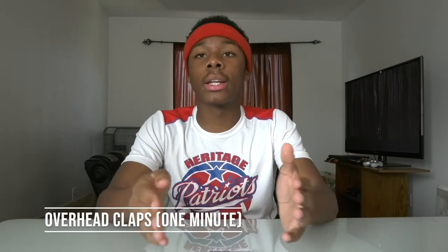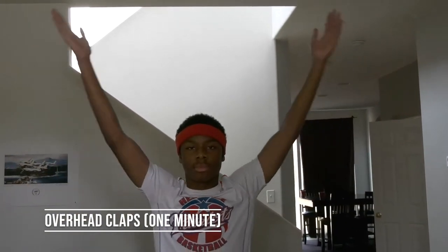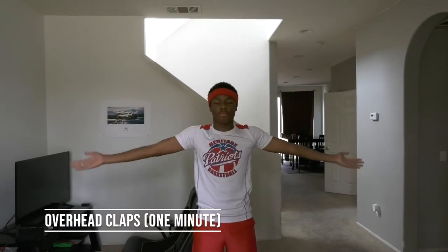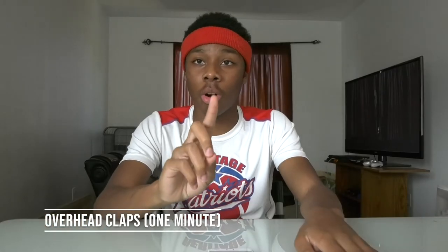Now the second exercise is going to be overhead claps. It's pretty self-explanatory — you're just going to be clapping over your head. This exercise is also sort of a warmup, but you're really going to feel this one. So you just want to really go at the same tempo every time for about one minute, just do some overhead claps.